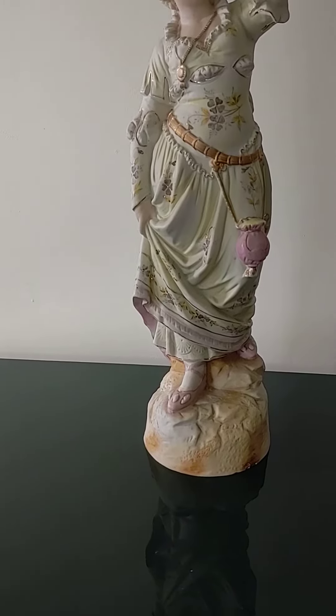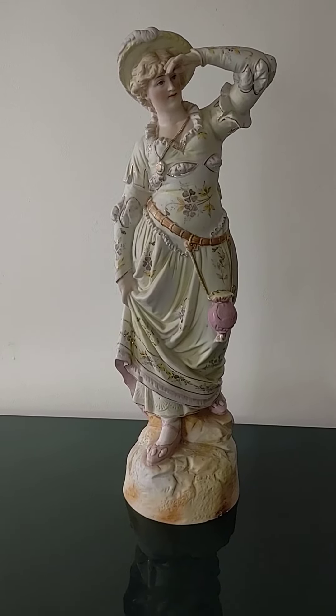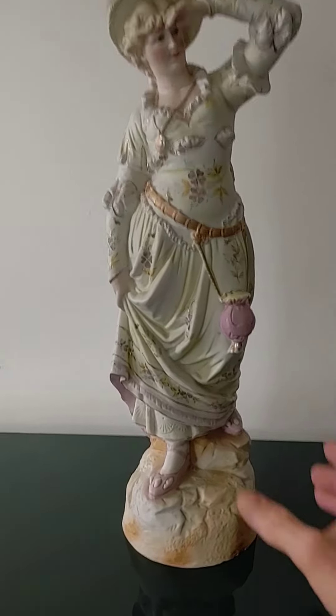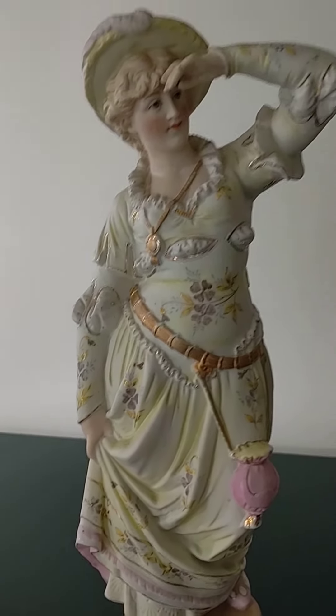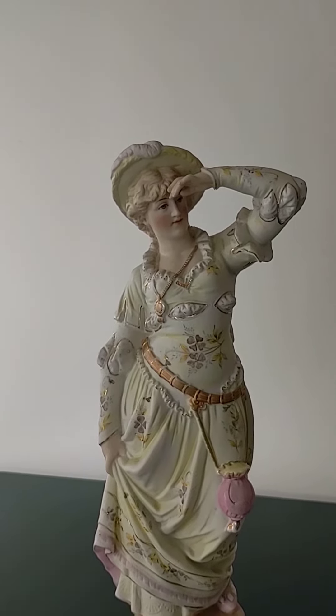Hey, good afternoon, this is Tom from 20th Century Rescue, reviewing what seems to be at least a vintage, perhaps an antique French bisque statue of an 18th century lady.